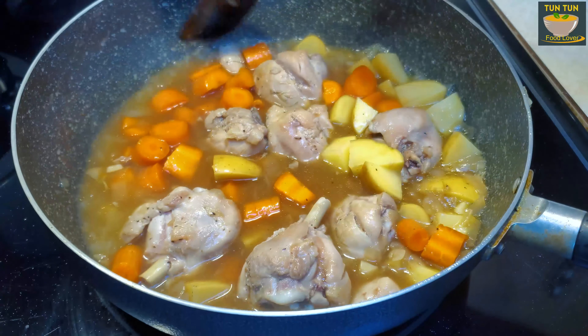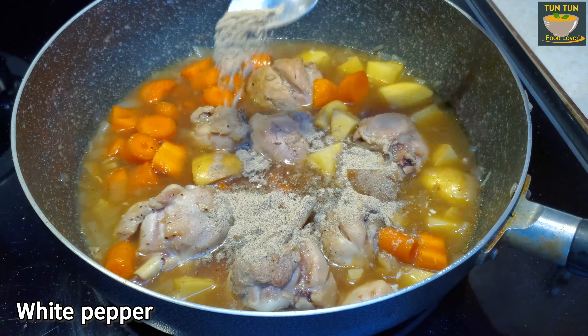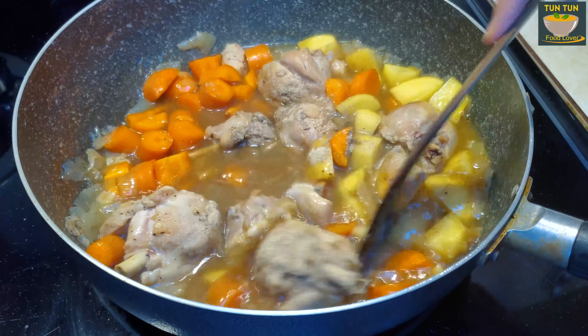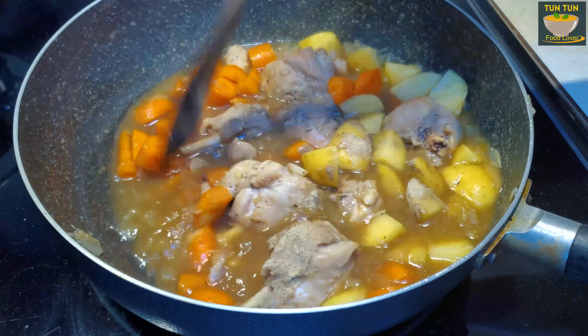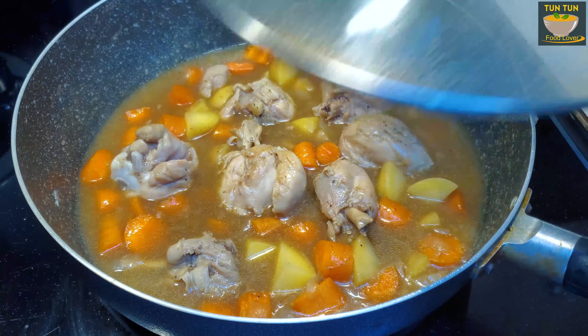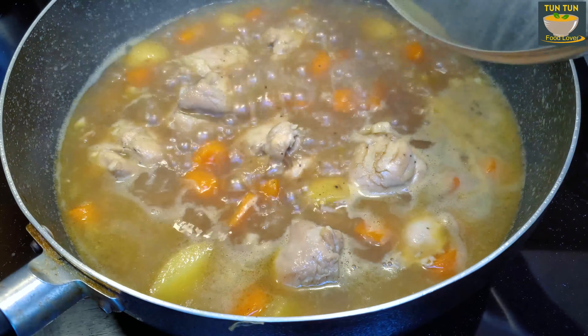Let's cook a good chicken. We will cook a little bit. Let's put the pepper on it.